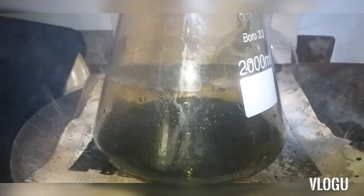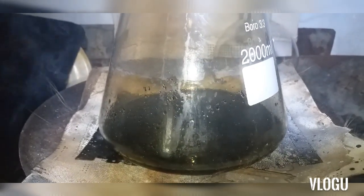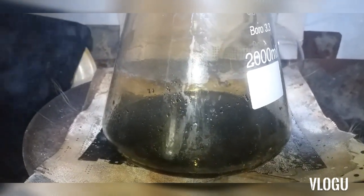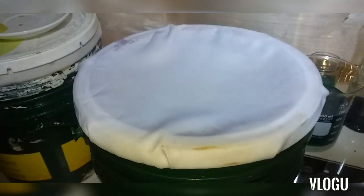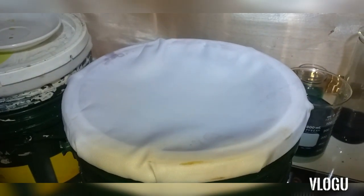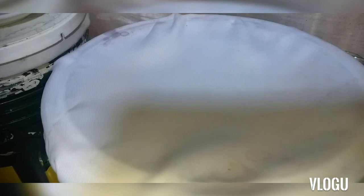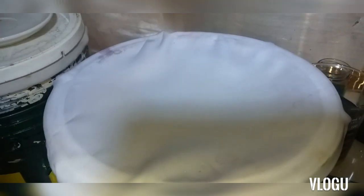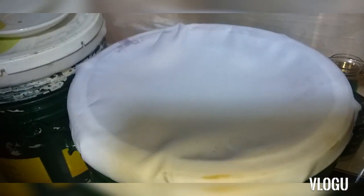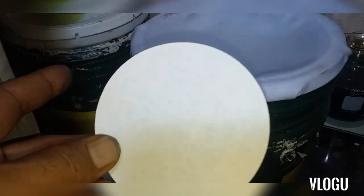After that we filter to the tiny filter paper for final filtration. First filtration, we filter through this piece of cotton to remove solids and plastics. Then after that filtration we proceed to the next filter for final filtration.